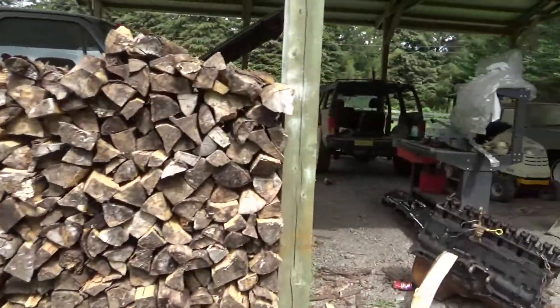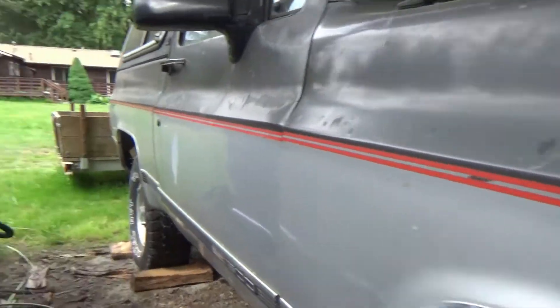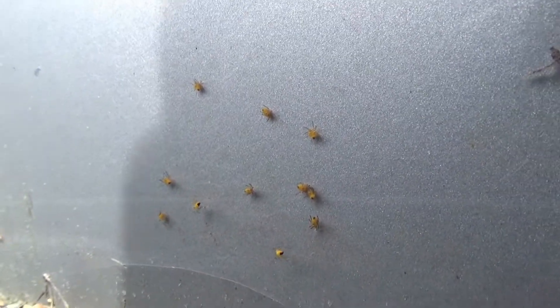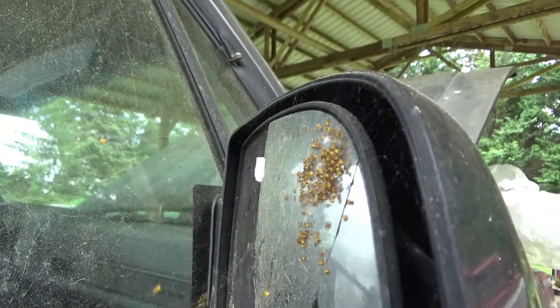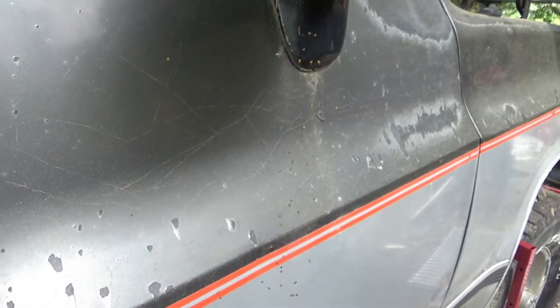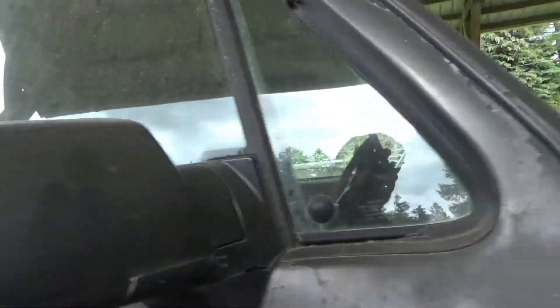Just tired of laying underneath this truck on the gravel right now. Plus, I've got little creepy crawlies — they're everywhere, dropping down on their little webs. These are coming off here pretty quick.